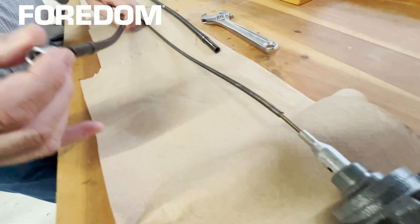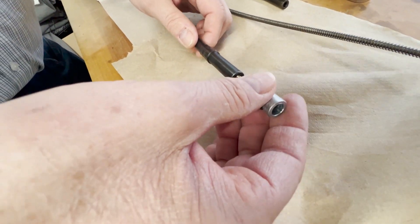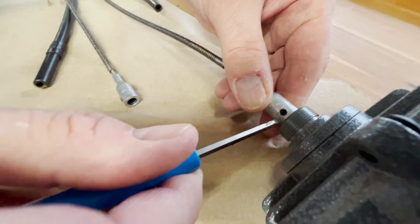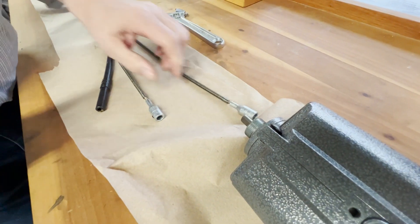Now you're going to have to remove the already lubricated shaft and sheath from your new sheath. Next, remove your old shaft.